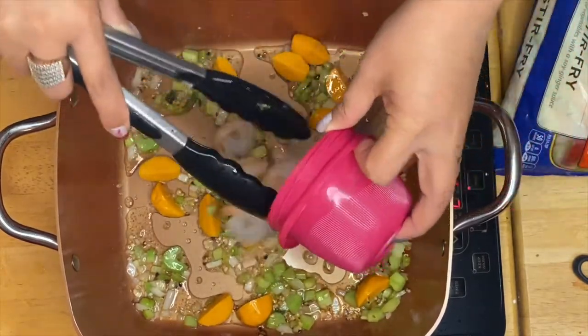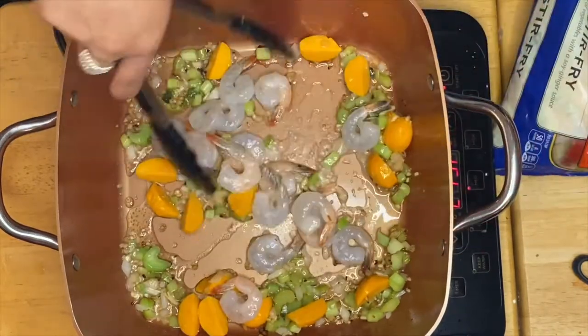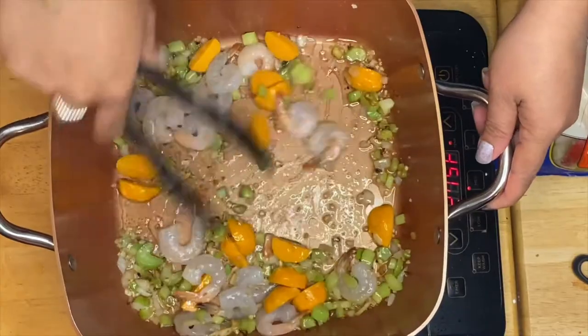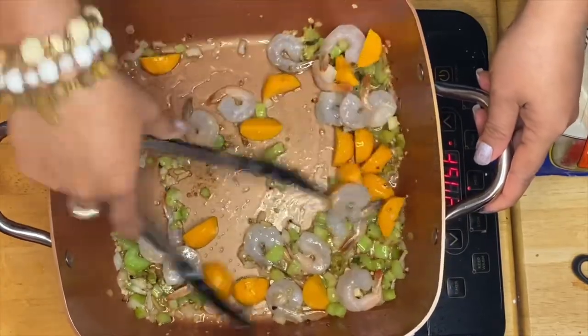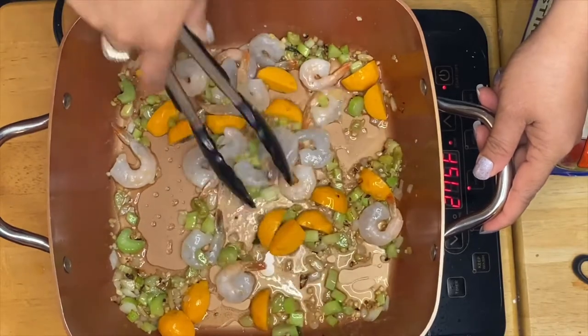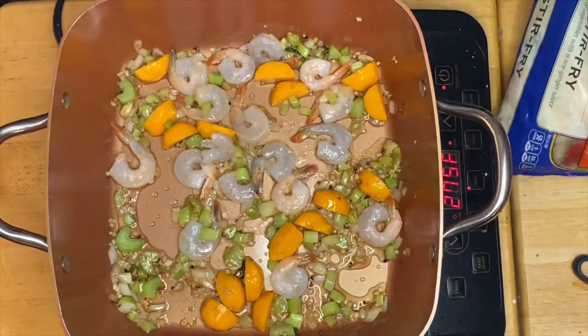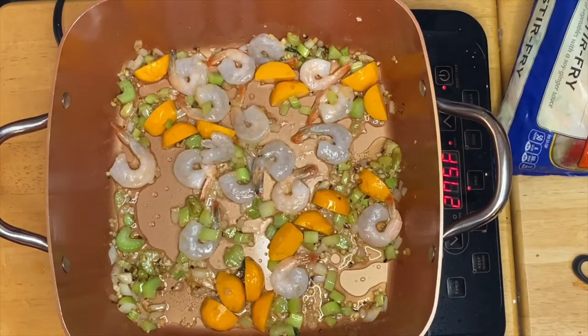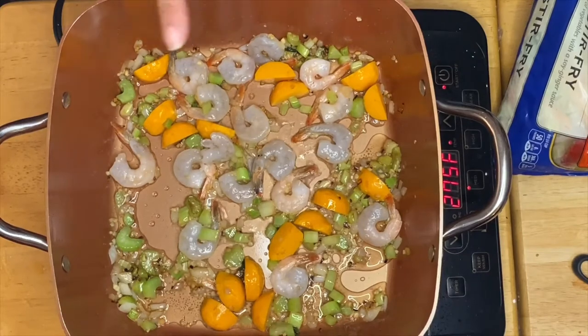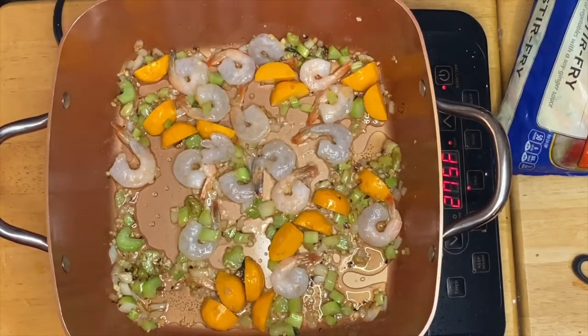And now our shrimp. We can sauté them for a minute just to brown the prawn balls and cook the shrimp.